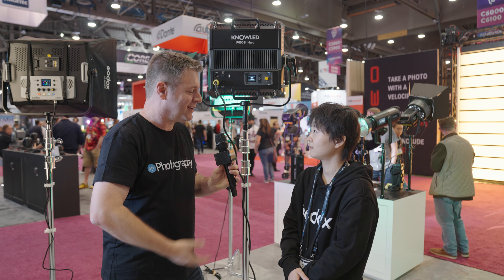Kaylee, thank you very much for showing us this light — I love this form factor. We're going to keep touring the floor here at NAB 2023 to bring you more gear news. I'm Udi Tiroz from DIYphotography.net — stick around.